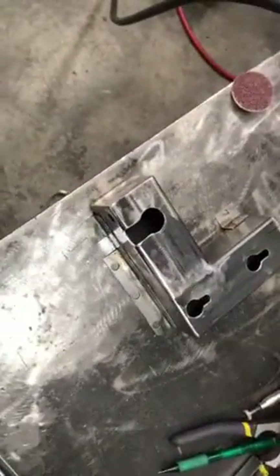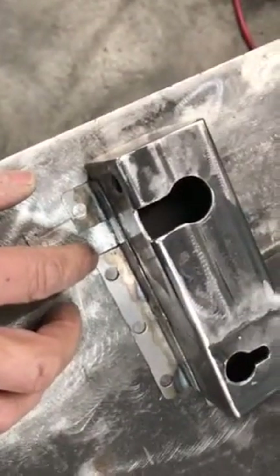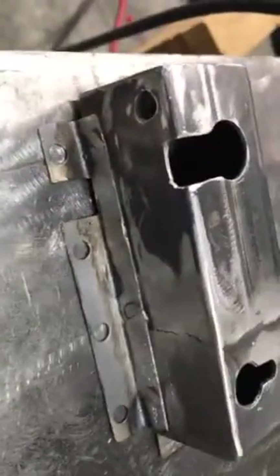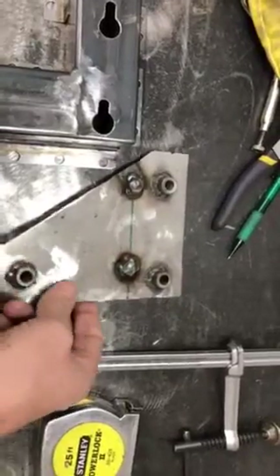I fabricated some 18-gauge angle and prepped it for plug welds against the firewall. I've already plug welded it to the actual bracket itself, so this mounts to the firewall and then this bracket is what mounts to the head unit of the AC.